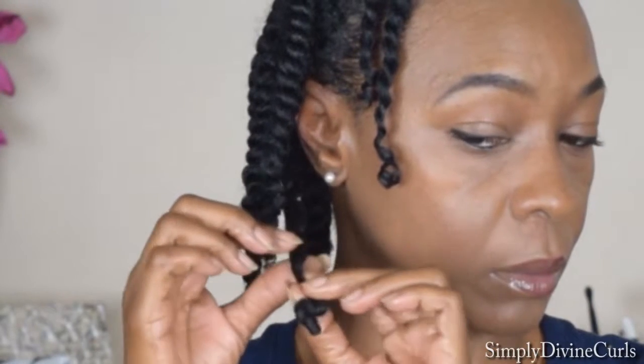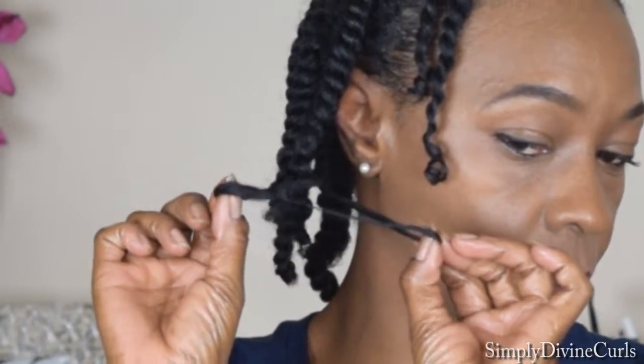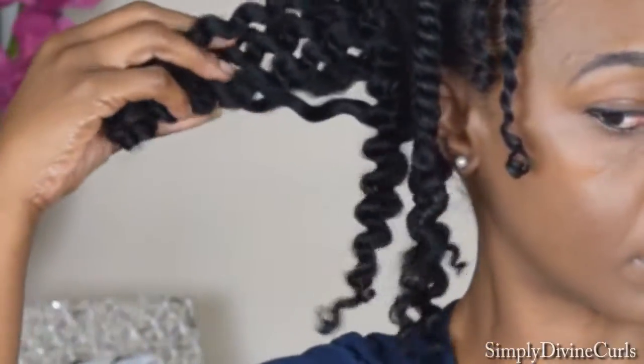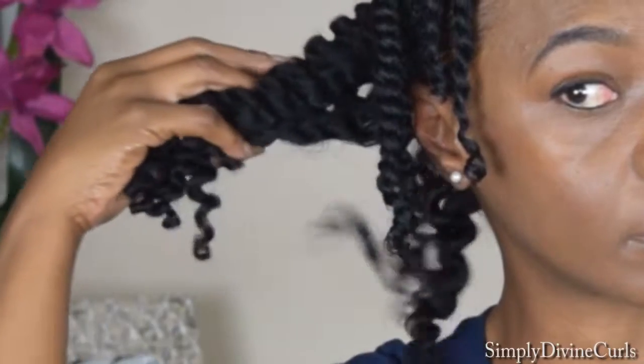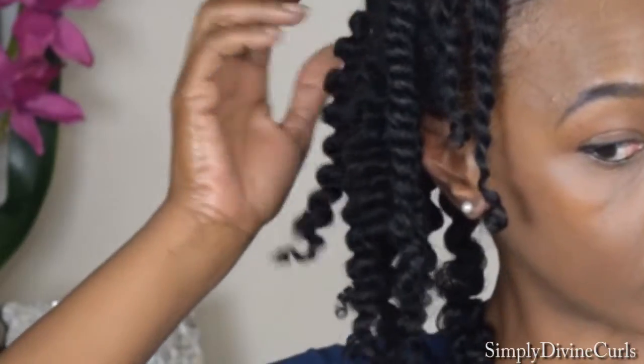Like I've said in my other twist out videos, you definitely want to start unraveling your twist from the bottom very slowly. Take your time unraveling because you do not want frizz — and this is when it's going to happen. As you can see, I have no frizz and my hair is shiny and moisturized. This Curls Cream Brulee Whipped Curl Cream is the bomb.